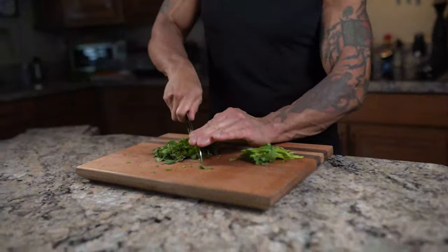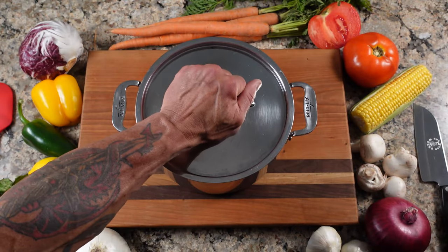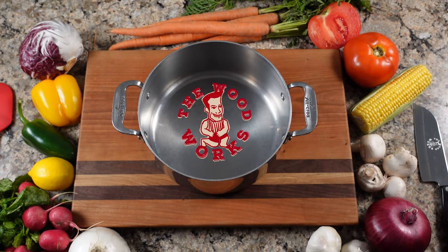Today on The Woodworks, we're going to make my turkey meatloaf. I kind of forgot about it, but it's actually something Chance liked growing up because I used to make the turkey meatloaf with some mashed potatoes — it was a nice meal. I've made this a lot and I've kind of adjusted it over the years to what I like.